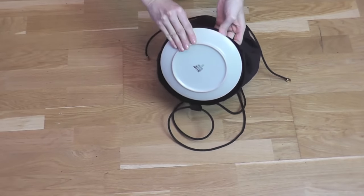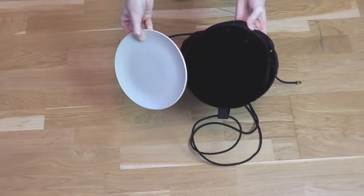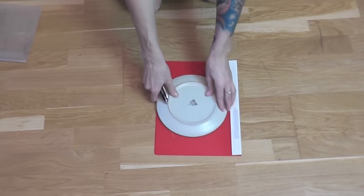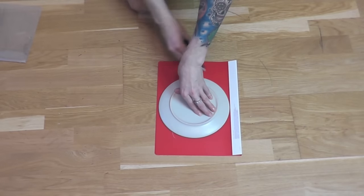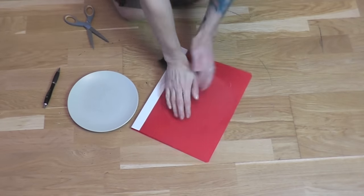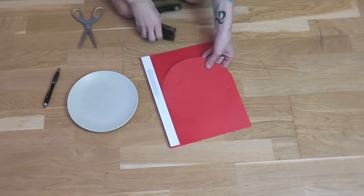I used one of my plates as a pattern for the shape of my bottom piece because it had the ideal size. A simple plastic folder will make the bottom pieces stable. I outlined the plate on the plastic folder and cut it out. I used two layers in total and stapled them together.